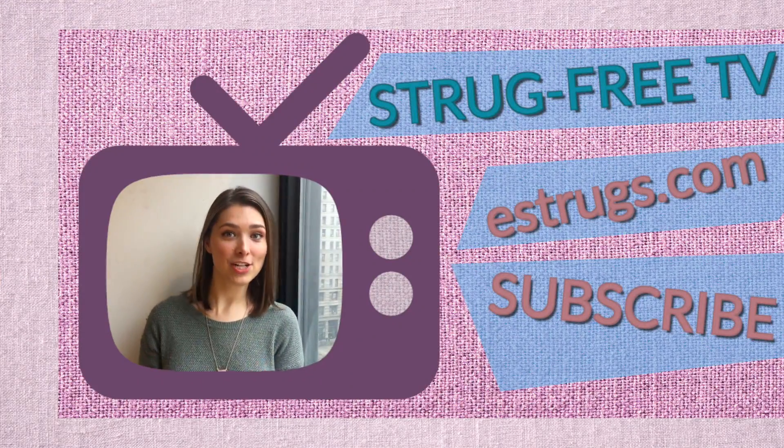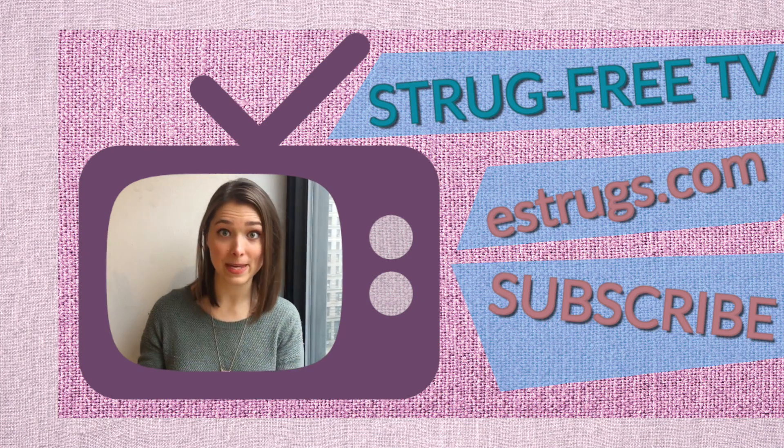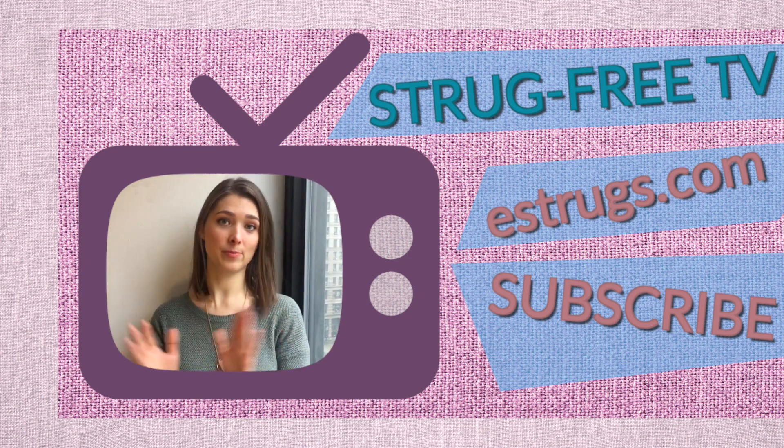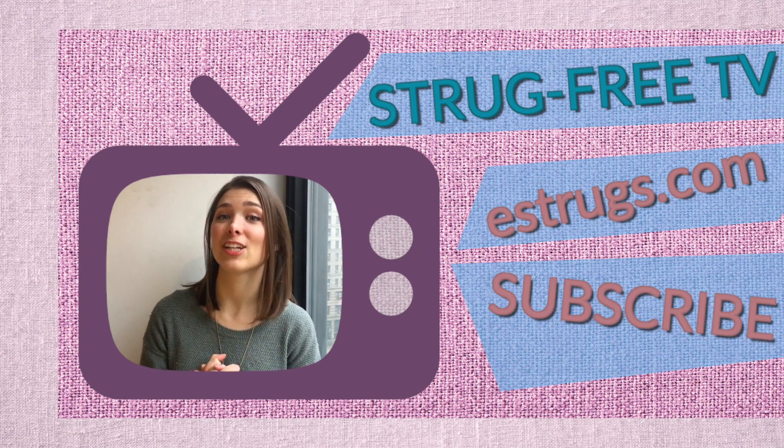Hey guys, thank you for watching. Click on the link below to get to eastrugs.com and it'll take you to the full recipe. Please subscribe, because that's what I need — I need you to subscribe.